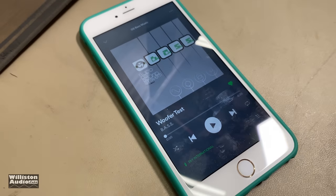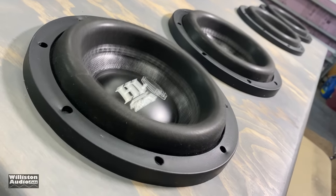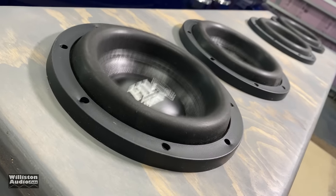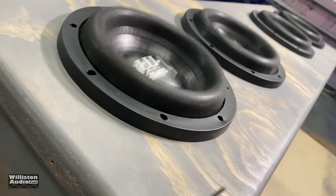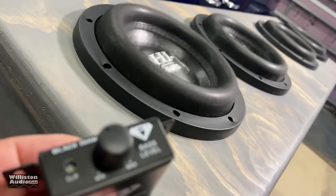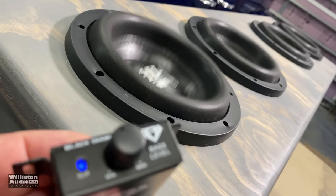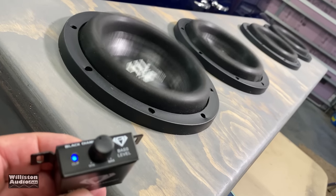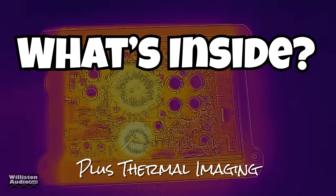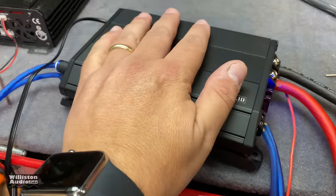Let's try the woofer test. Now we'll check out what's inside, but first let's heat the amp up so we can check out those thermals. We're going to check the thermals of the amp, but first we're going to heat it up.